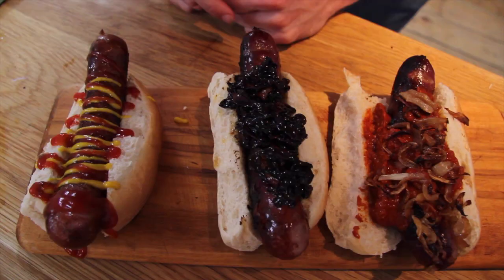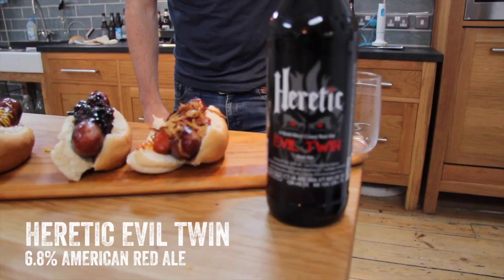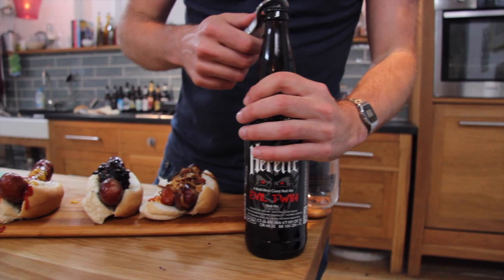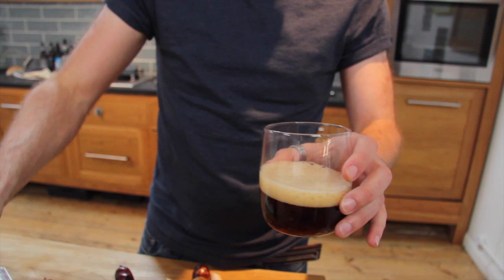What are we going to drink with that? We're going to drink this bad boy — Heretic Red Ale called Evil Twin. What I really love about this beer is it's so balanced: sweet malts but not too sweet, and a big hoppy character that gives it a finish but isn't too much. Lots of red ales are really crystally and sweet, but this one strikes right down the middle. The sweetness goes with our beer onions, tomato sauce, and condiments, and the hops cut through the whole grain mustard.